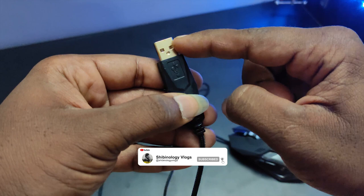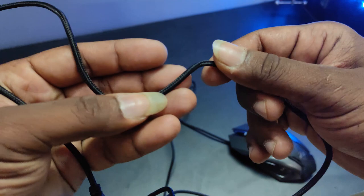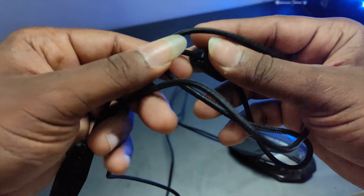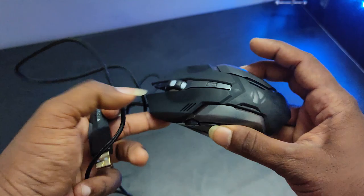The USB is gold-plated, so rust resistance and conductivity will be super. The cable is like a braided cable, so the cable will have a nice long life — it's a nice little braided design.